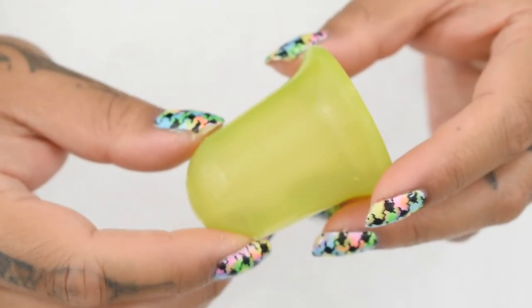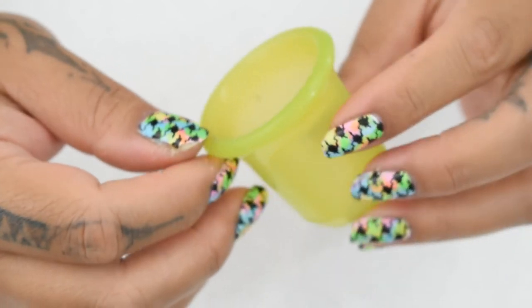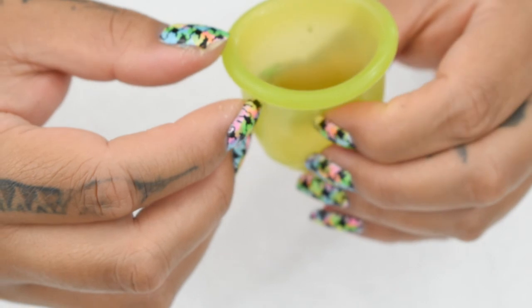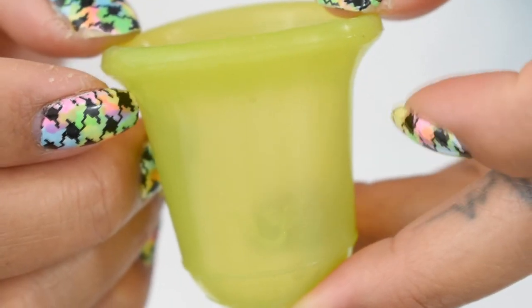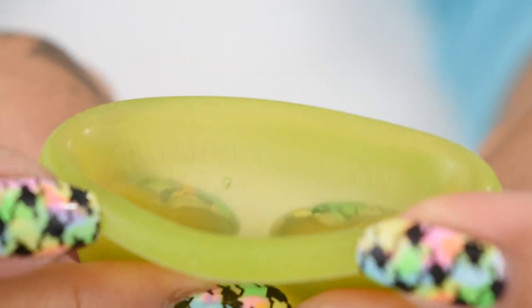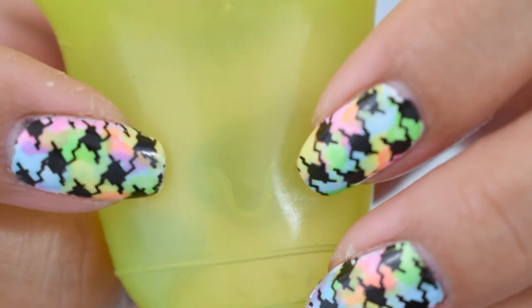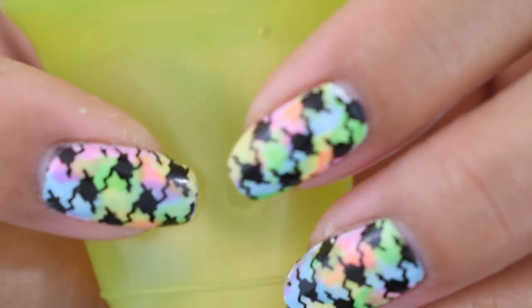The outside of this cup doesn't have any other markings besides the grip rings. However, the inside has a few things printed in there. On one side, it has the website for Stone Soup going across the rim — it reads www.stonesoup.in. And right here is their logo. It is on the inside, but you can see it from the outside. If you turn it, you can see that they put it in there again.